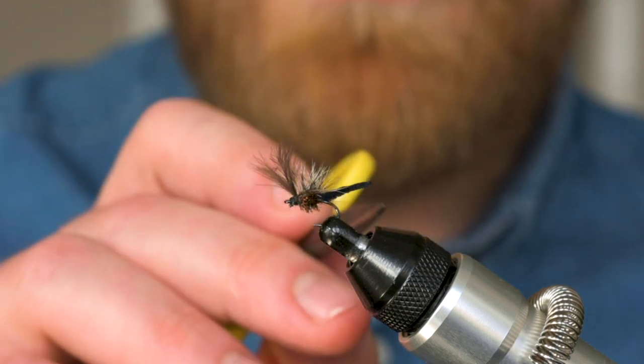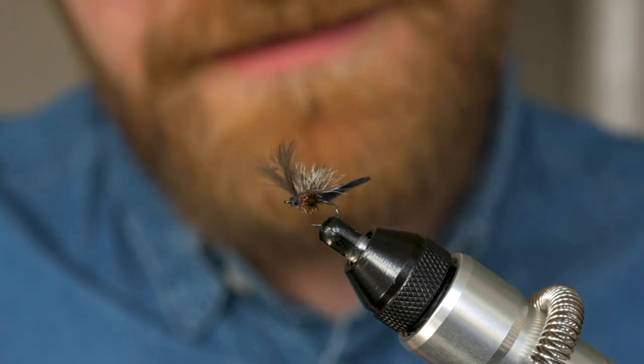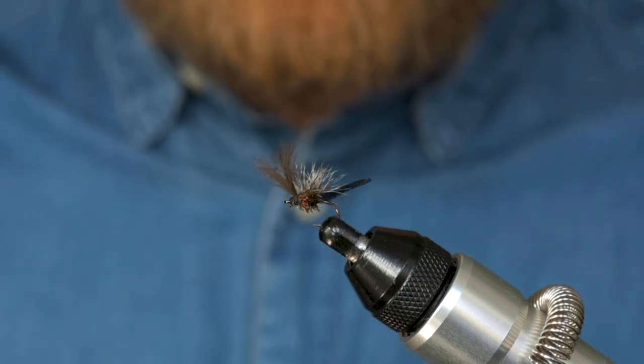So it's an interesting little fly, one that I think can be really effective, and without further ado I'll just dive in and start tying it for you.